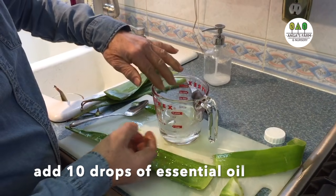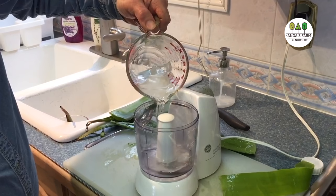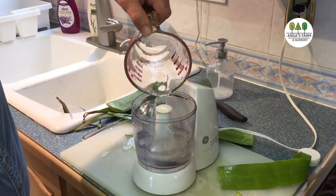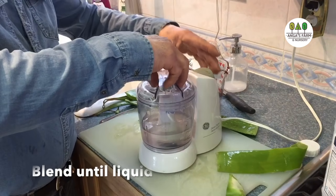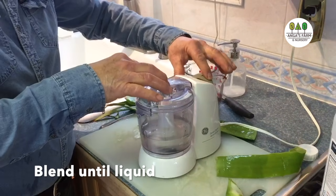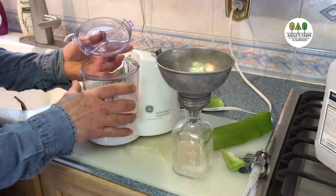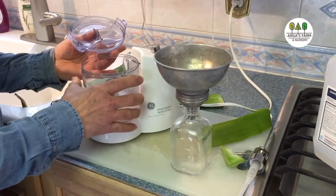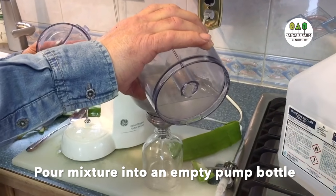Then we are going to put this whole thing into the blender. We are now pouring the alcohol and the aloe vera into the blender. We are just going to blend it and clean it out. All you got to do is take it out of the blender and pour it into the pumper, and that's it.